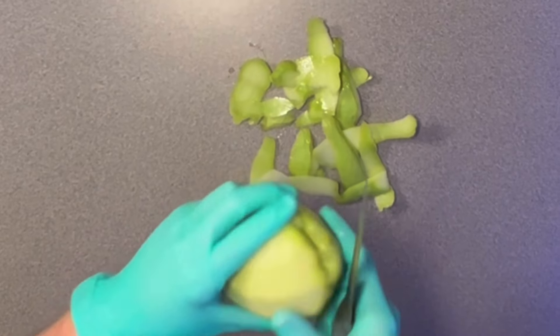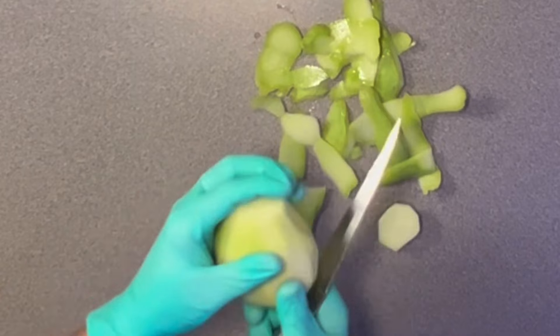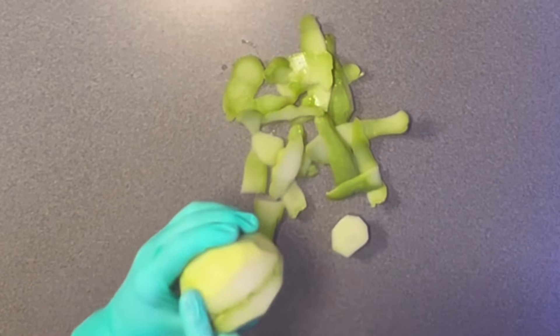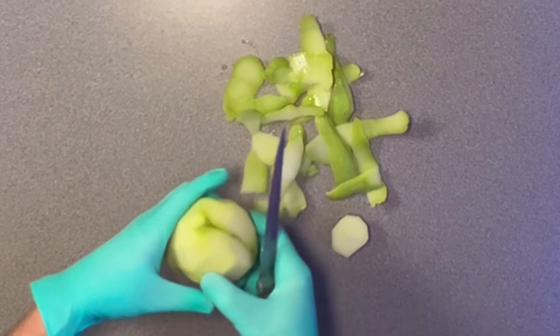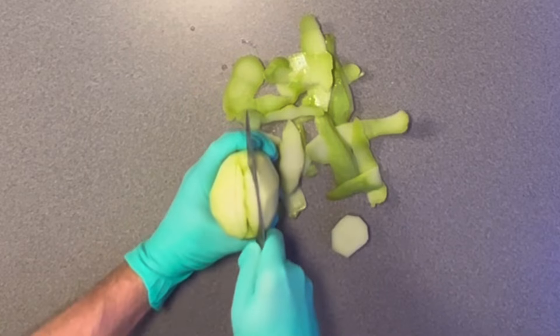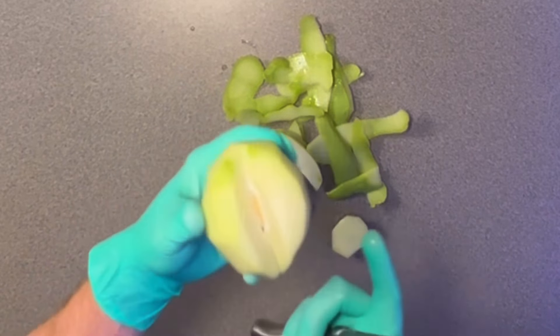Once you've got that cut, go ahead and square this off like that. Cut along here, and then what I do is basically wedge this out — cut down one side, cut down the other side, and pop that out. Now we're ready.